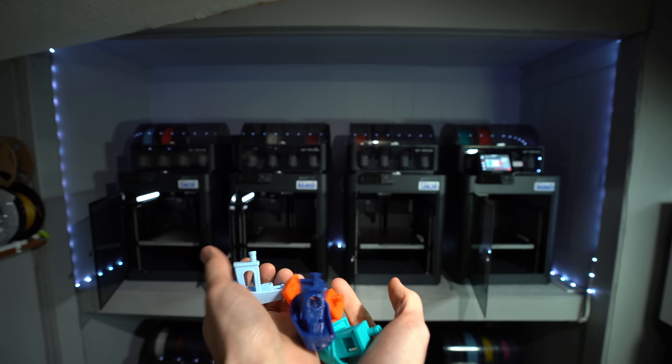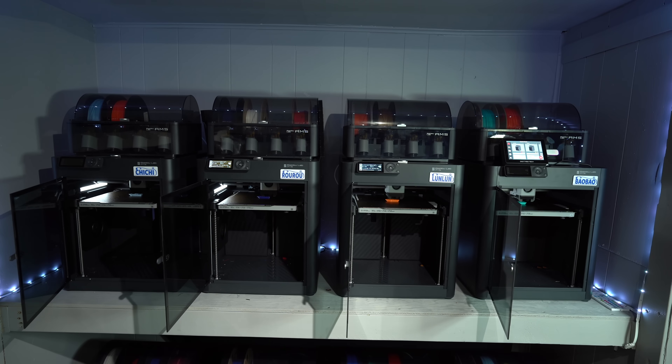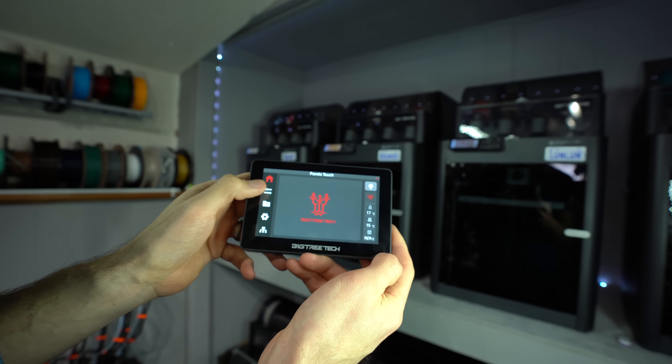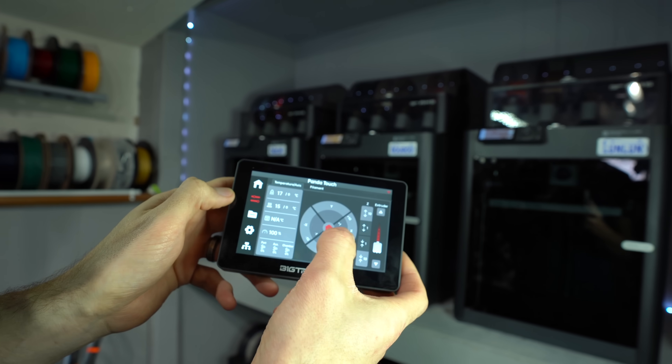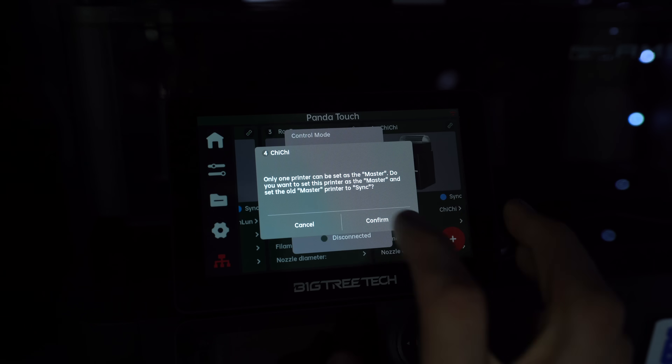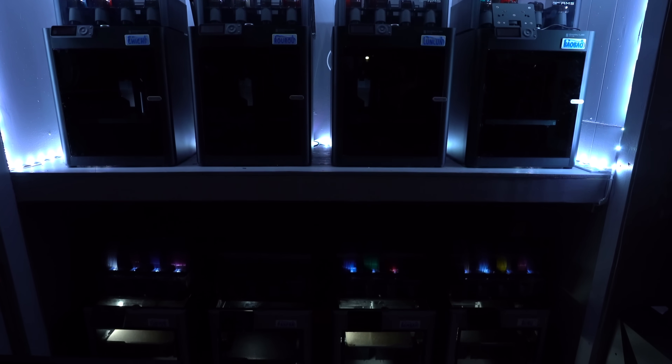I initiated these four prints on these four printers simultaneously using the all-new PandaTouch from Bigtree Tech. This is more than just a touchscreen — it's a mobile command interface. It enables master-slave control, allowing you to mirror the actions of one printer on up to nine others. In this video, we'll be taking a closer look at this device.